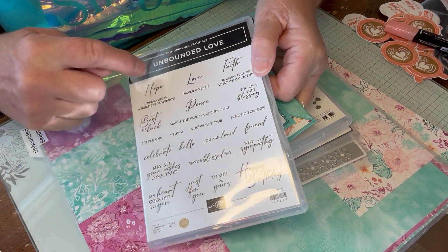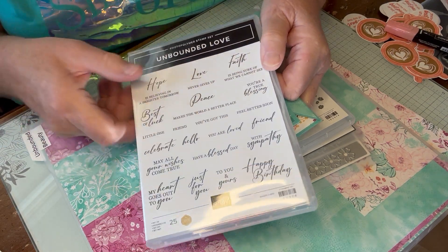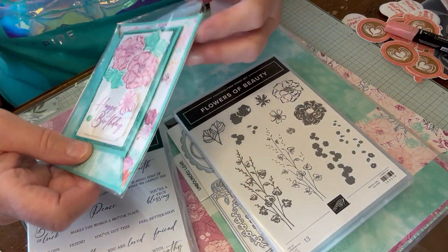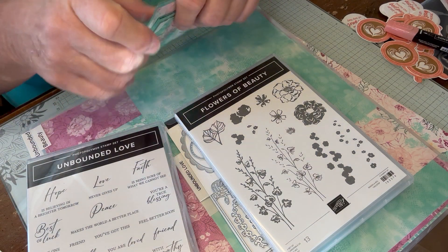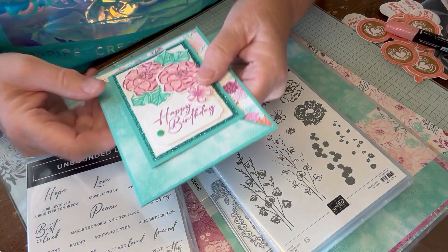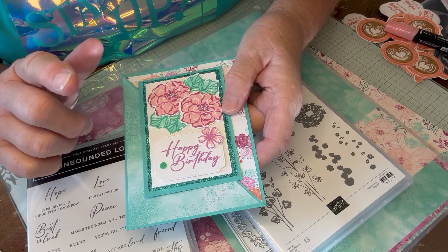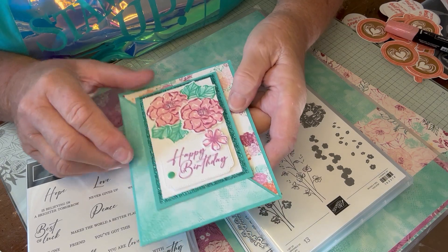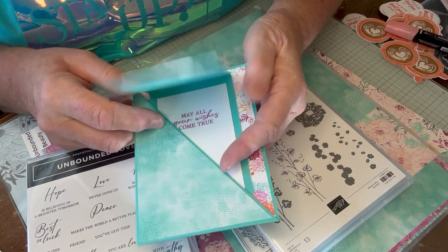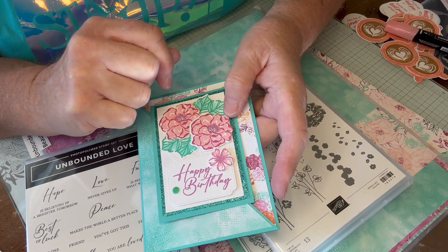This is called Unbounded Love — look at these beautiful greetings. I am all about sentiment, sentiment inside, sentiment outside. So this is my fun fold, and I used the paper Unbounded Beauty. I added the glimmer paper — the glimmer paper comes in these shades. This is called Summer Splash, the new in-color Summer Splash. You open it up like this, and then like this. So easy! This may or may not be a future club card — I'm not sure yet.